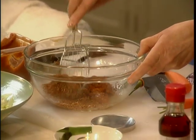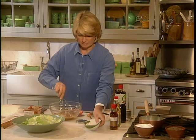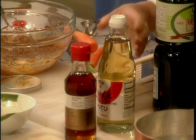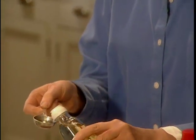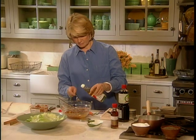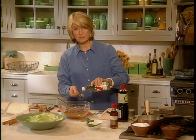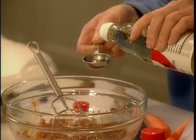Stir this around. Add three tablespoons of sugar, already measured. And we need three tablespoons of sweet mirin seasoning. This is made from a sweet rice wine, but it's a little bit thicker than vinegar or sake.